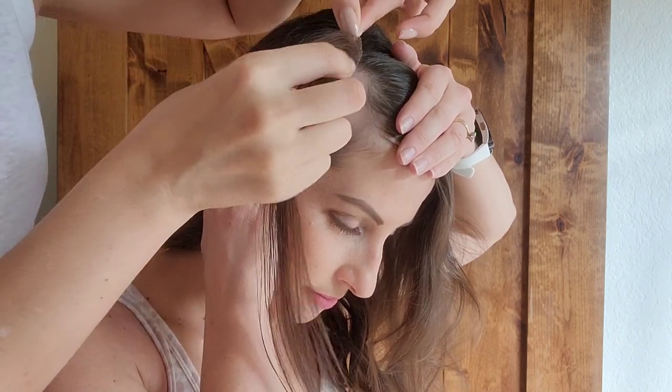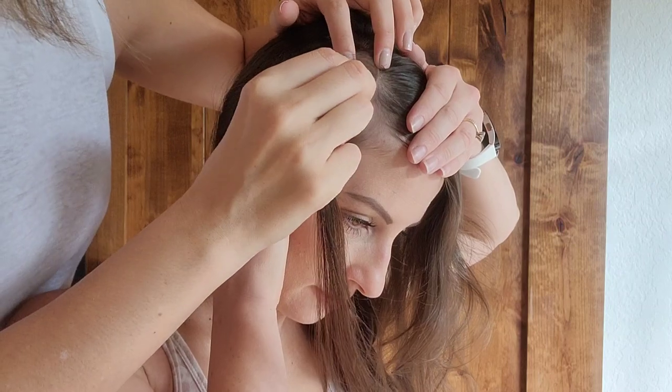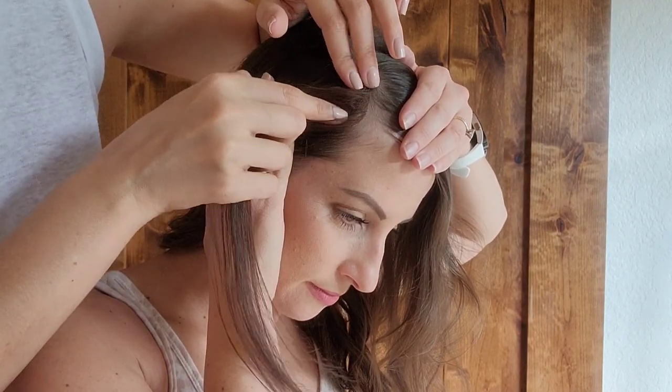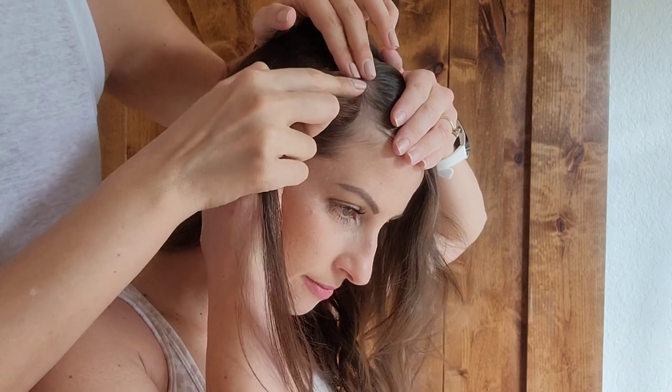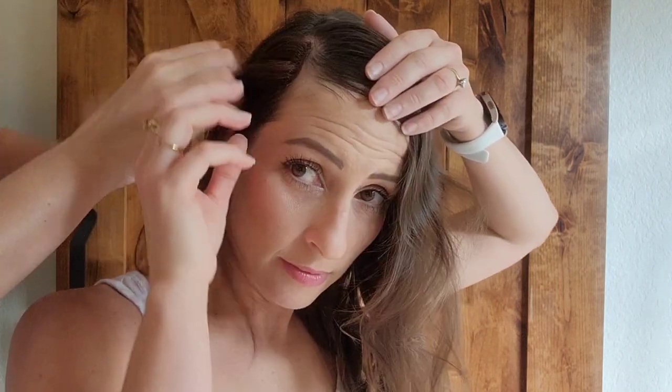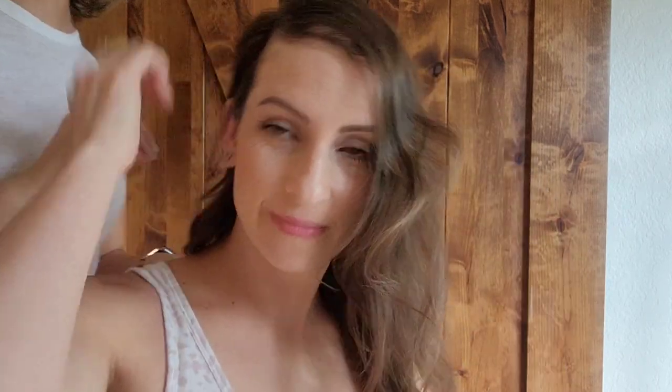I had my friend help me, and then you're going to apply it exactly to the size of the bald spot with the double-sided tape, right on to your bald spot, and gently press to apply. It's pretty easy — it goes right on and then you're ready to go.